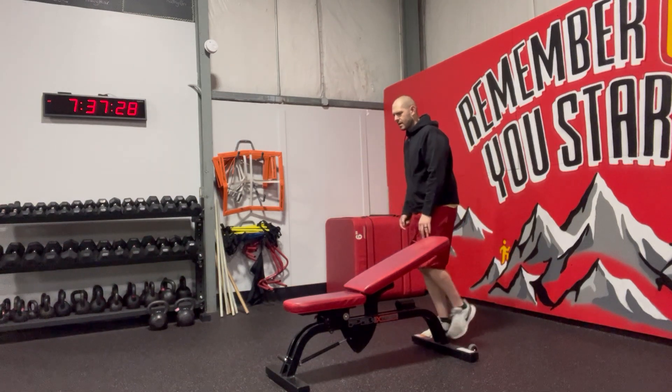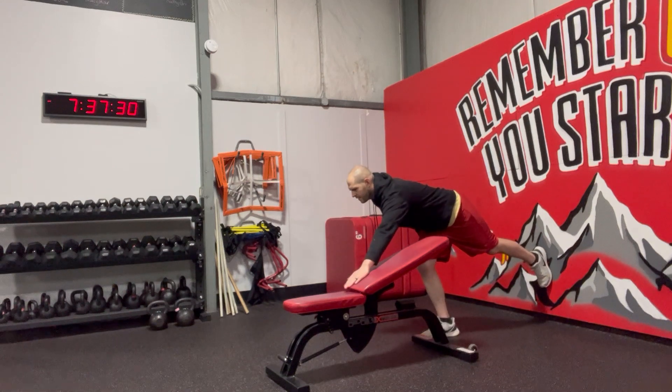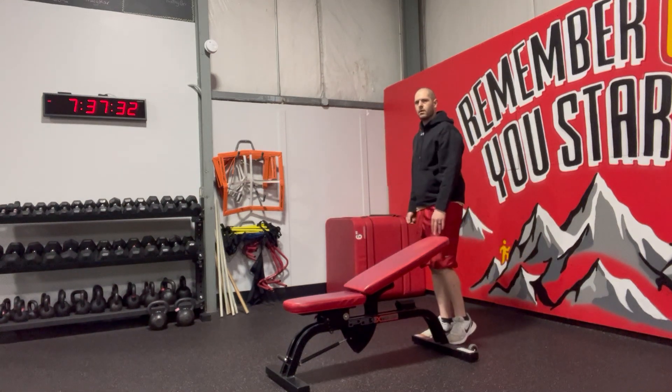I'm really pushing through that leg. As I'm reaching long my foot, I just went right back tall, right up.